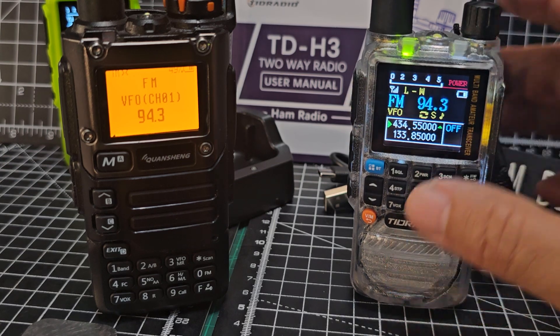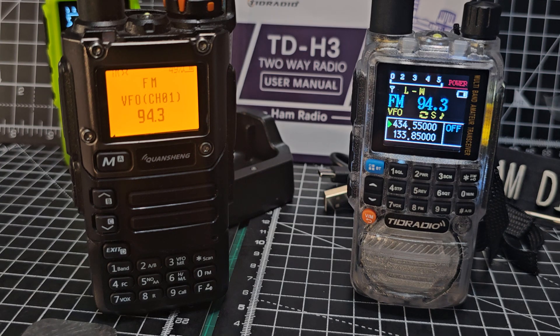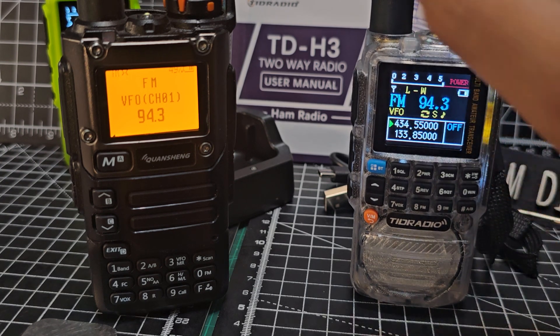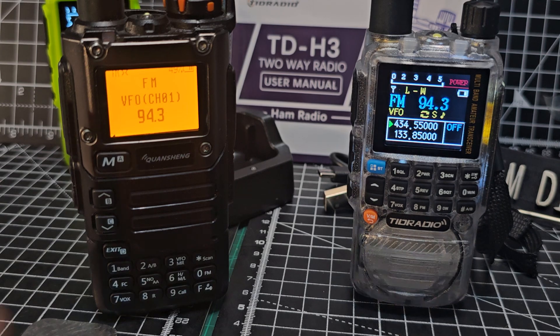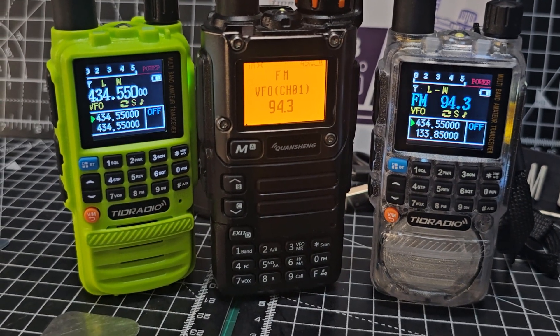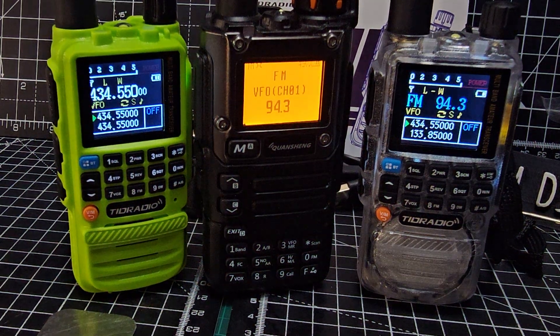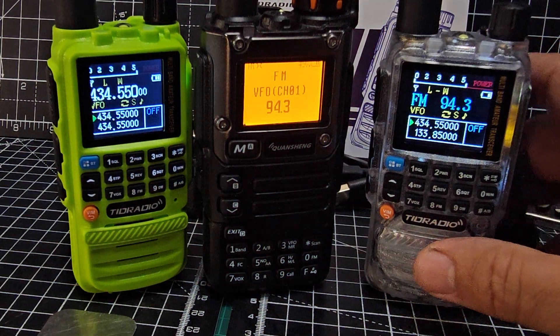Why they put the signal meter as a tiny thing at the bottom and not at the top — because at the top when you key it, it just shows your power, it actually says 'power' there. But there are lots of tweaks that can be done on this. They've added mic gain to the H3 as well. You've got this yellow version and the black version — I like them all.